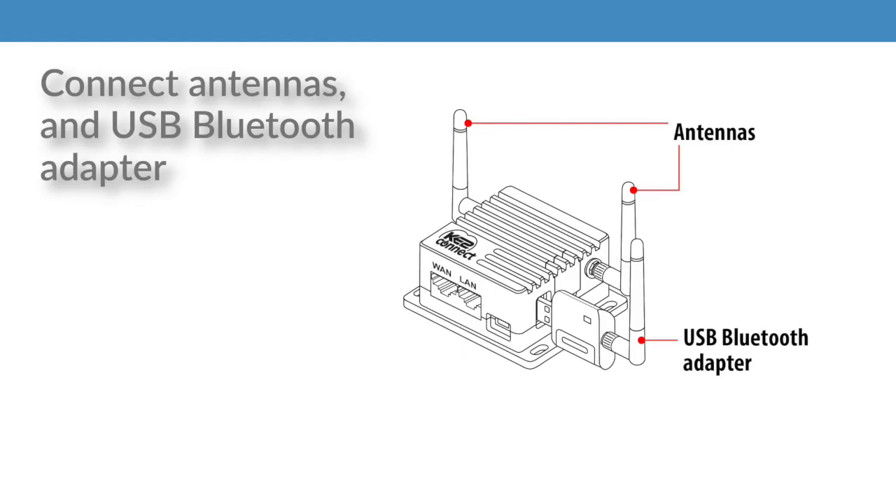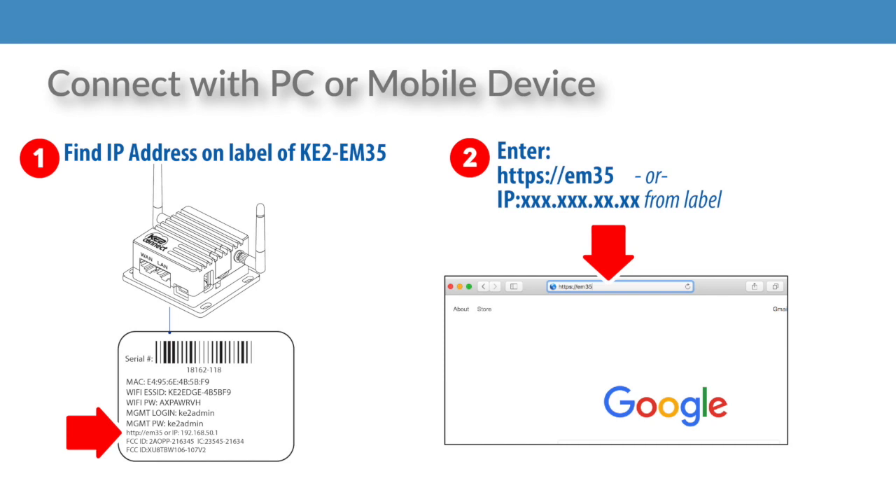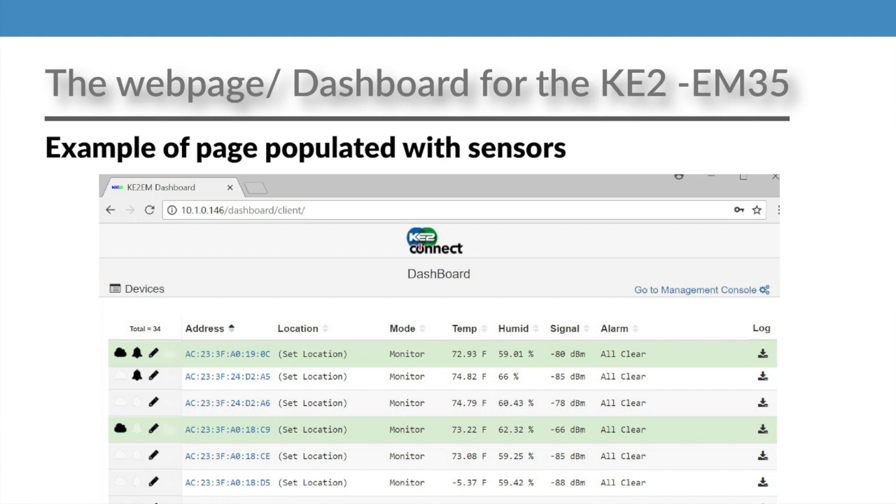The good news is that you can use the Key2 EM35 sensors to help you out. Once you've unboxed the Edge Manager, go ahead and locate it where you think it should be permanently placed. Connect the antennas and the USB Bluetooth adapter, then power it on. Next, connect to the EM35 and open the browser of your choice. Enter the IP address of the Edge Manager or https://EM35 and you'll reach the web page of the EM35.